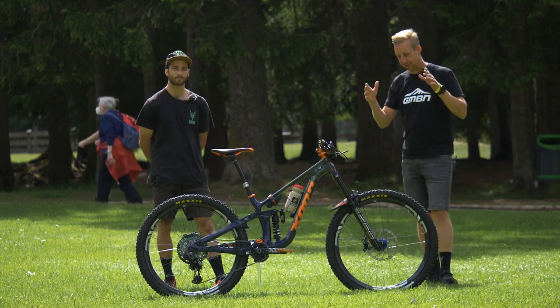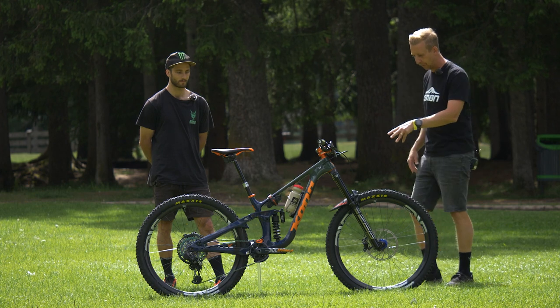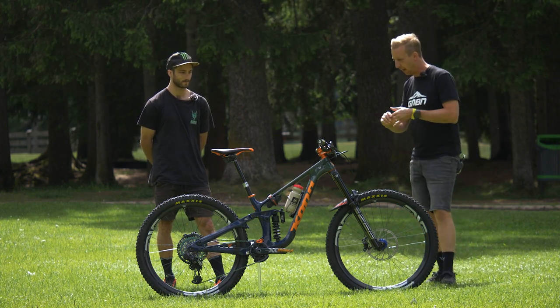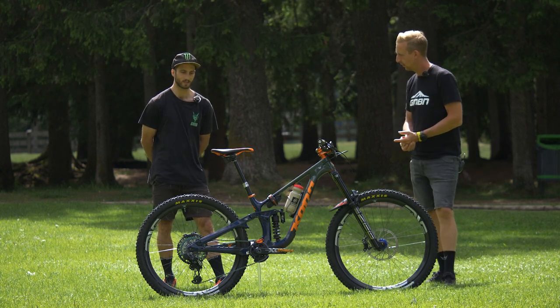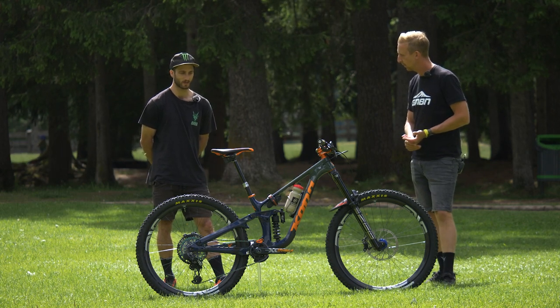We're here with Conor Fearon and his Kona Process X — super cool bike, almost dare I say a little bit of a downhiller's enduro bike. Firstly, how tall are you and how heavy are you? I'm 177 centimeters, or 5'10", and about 72 kilos all kitted up. And the frame size? This is a medium, so it's got a 465mm reach.